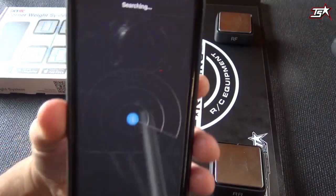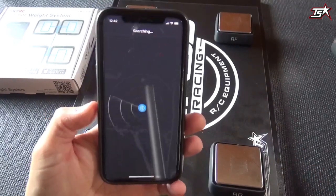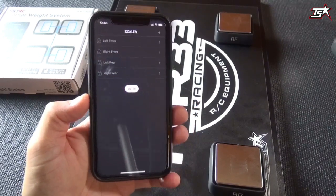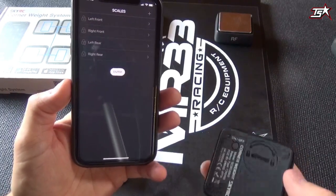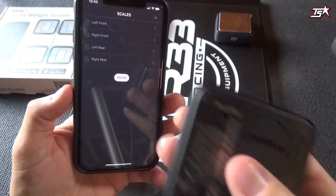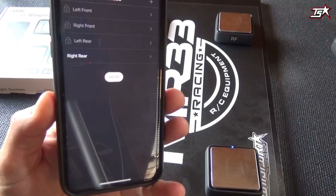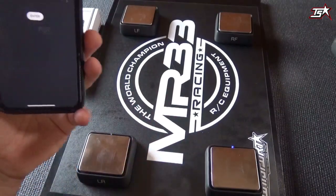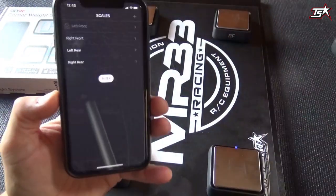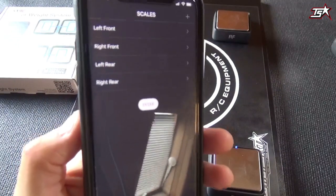If you start your application right now you will see that the app is searching for the scales, because the scales are not switched on yet. When you switch them on for the first time you have to bind them with the application, which is a really simple process. I've done it before so my scales are ready to go. Switching them on with the switch on the bottom of the case, directly beside the battery case — you can see the scale gets bright white, indicating it's online. Once all are switched on they will all be bright white, showing they are ready to use.